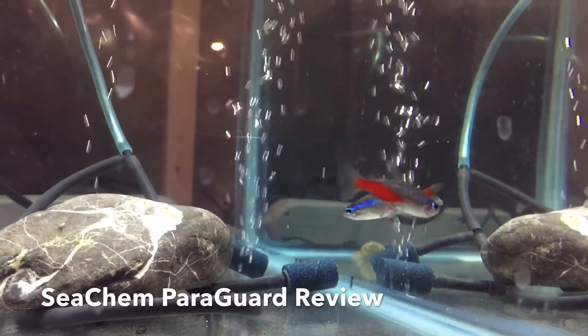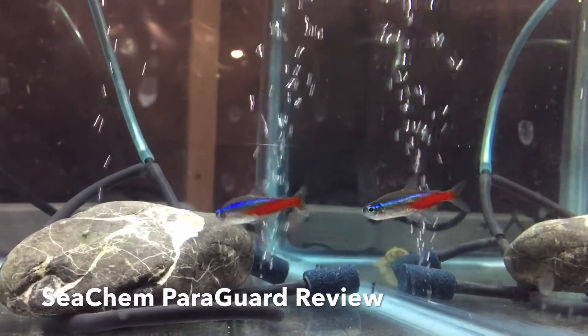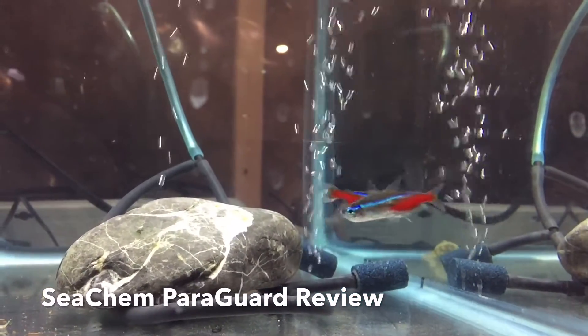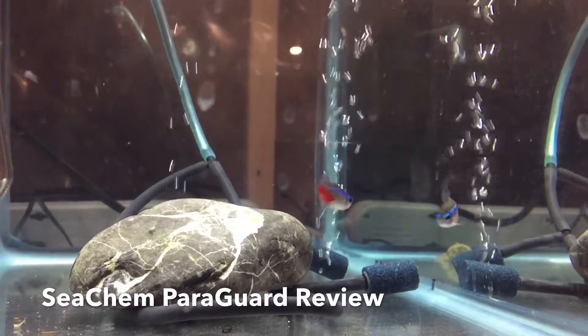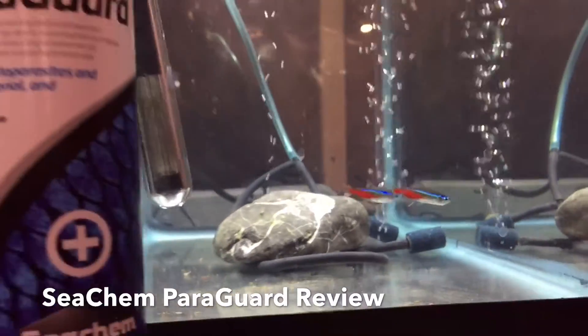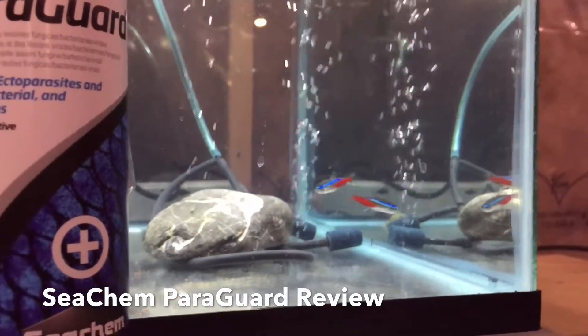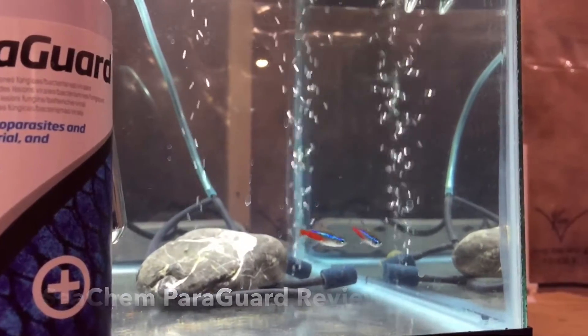And this is really temporary. You don't have to dose it for 20 days. You just do this dip at high concentration and you just watch your fish. I hope you guys can add ParaGuard to your arsenal — that's just a quick video on how I would use it. Thanks a lot for watching.